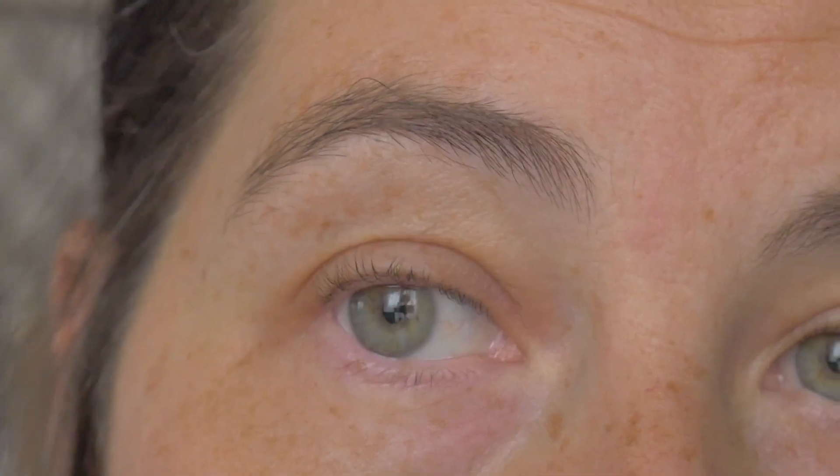Hi everyone, welcome back to my channel. My name is Romany, and if you are new here, hello and welcome. Today we are going to do an eye look using some dark greens. I'm going to prime my eye.